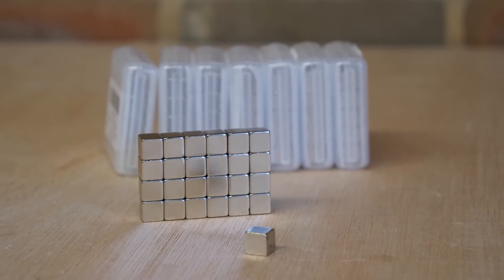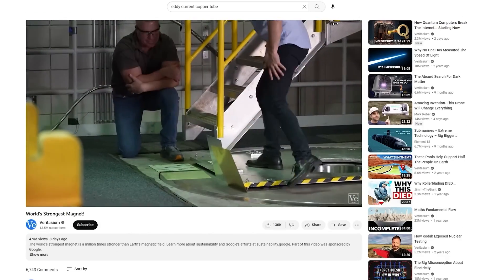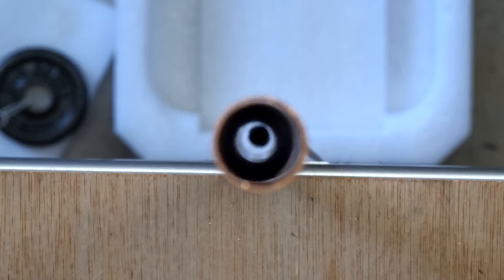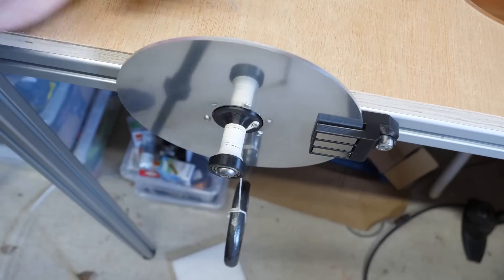Let's face it, magnets are just kind of weird. Even when you think you understand them, they express some bizarre force that you just didn't expect. Tom Stanton is exploiting just one of those weird mysterious forces to build a contactless clutched bicycle. Copper isn't a metal that reacts to magnets, which is what makes this force so wild. But when you drop a strong magnet down a copper tube, you can see the magnet experiencing friction as it slides down. This friction is caused by eddy currents, caused by the magnetic field created between the magnet and the copper.